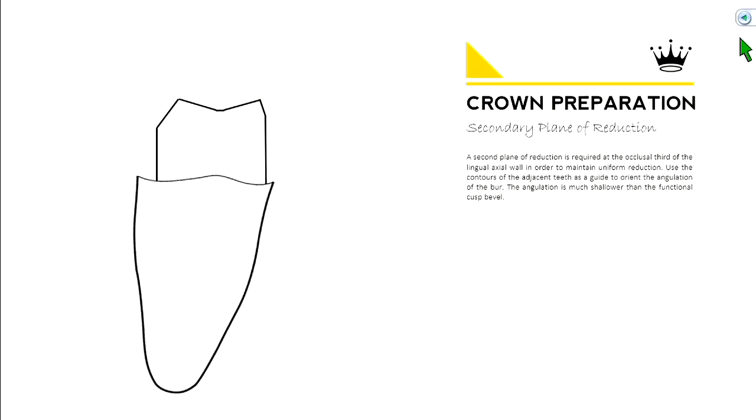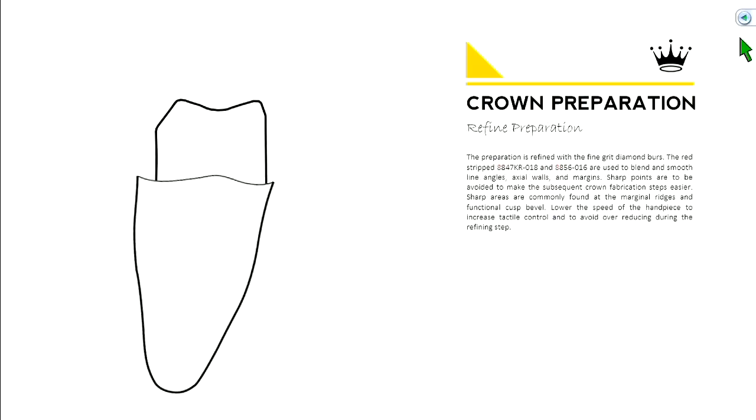That's the general outline of the prep. You'll see all the sharp angles and points — we're going to refine and smooth those out. We don't want anything sharp in our preparation. At the end of the day, that's what a crown prep should look like.